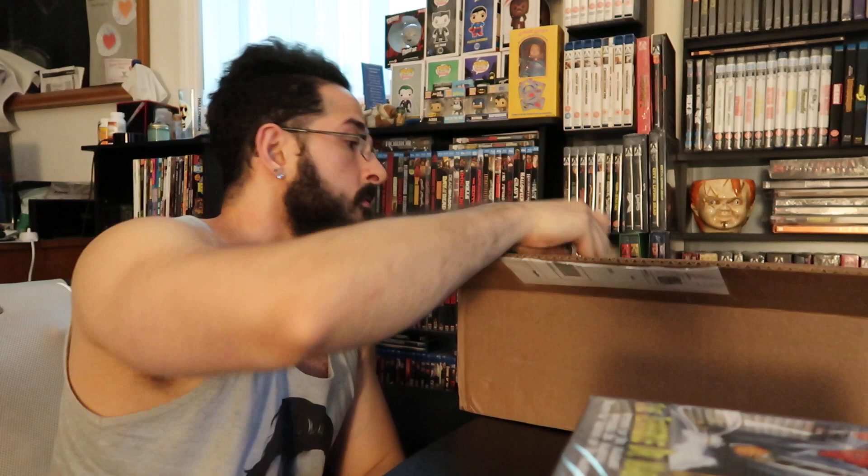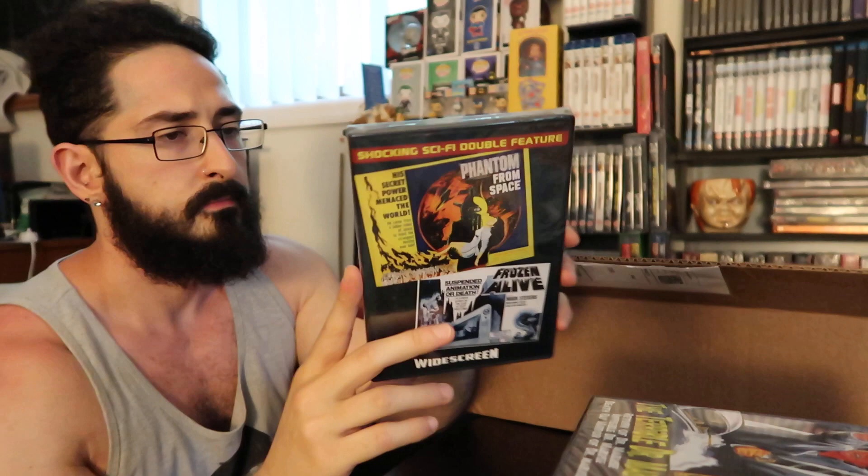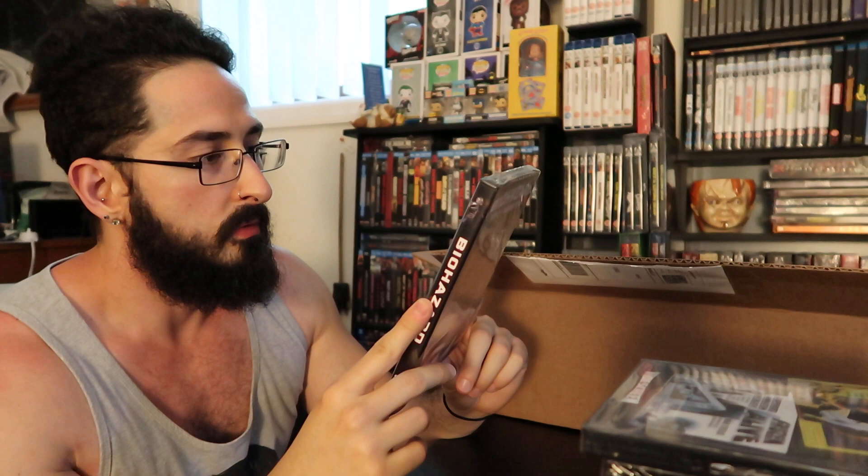Next up: shocking sci-fi double feature — Phantom from Space and Frozen Alive. More goodness — 1953 and 1964. We're not even making a dent yet. Next up: Biohazard featuring Aldo Ray and Angelique Pettyjohn. I don't know who either of those people are. This is another one from 1984.